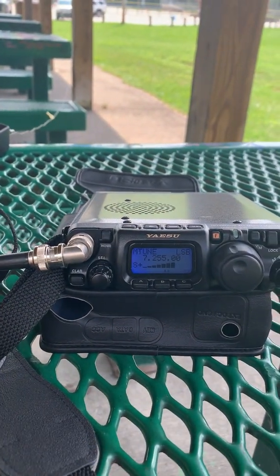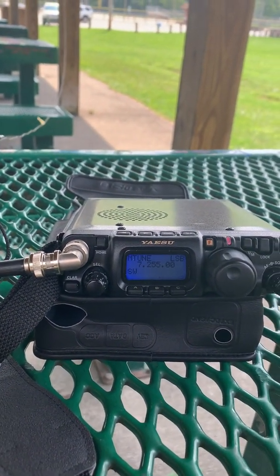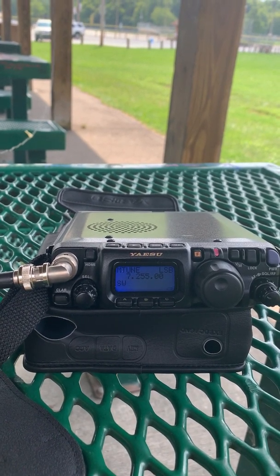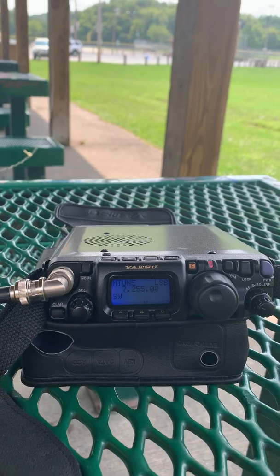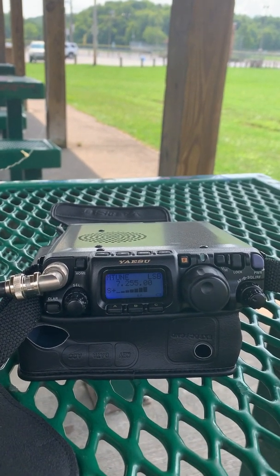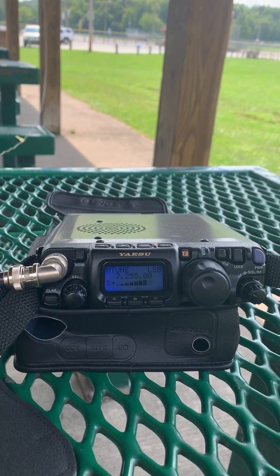All right, the Kilo Charlie Mobile, one more time, try your full call. This is Kilo Charlie 8, Zulu Kilo India. Two watts and a park, over. All right, Kilo Charlie 8, Zulu Kilo India. Let me move you to the top and take you first. The other mobile stand by before I lose you.